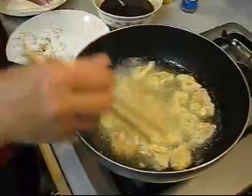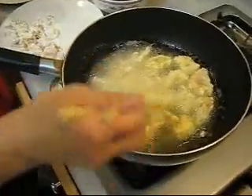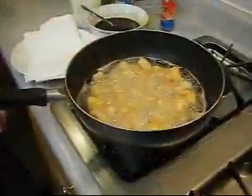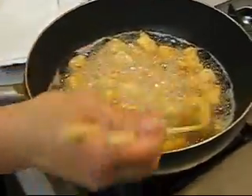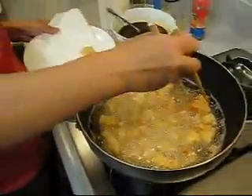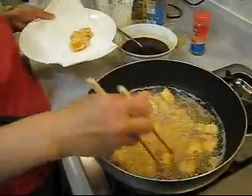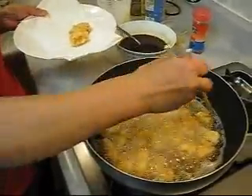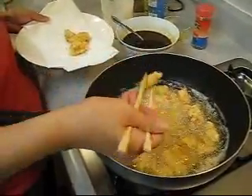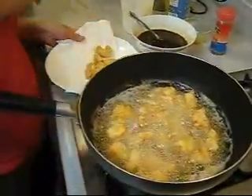So we fry in batches, and you turn them. When you think there is a little golden brown color, the chicken is almost done. You can see they are golden brown like this and you know it is ready.